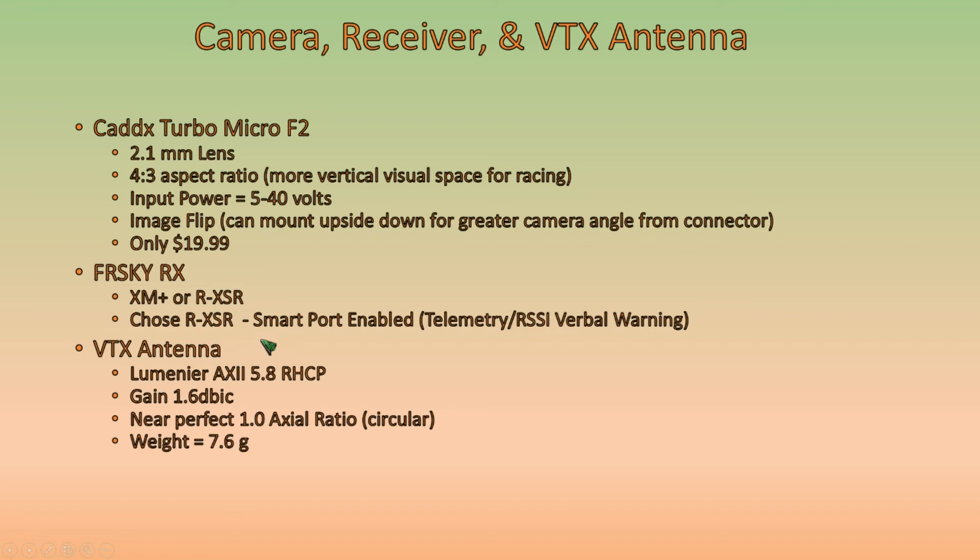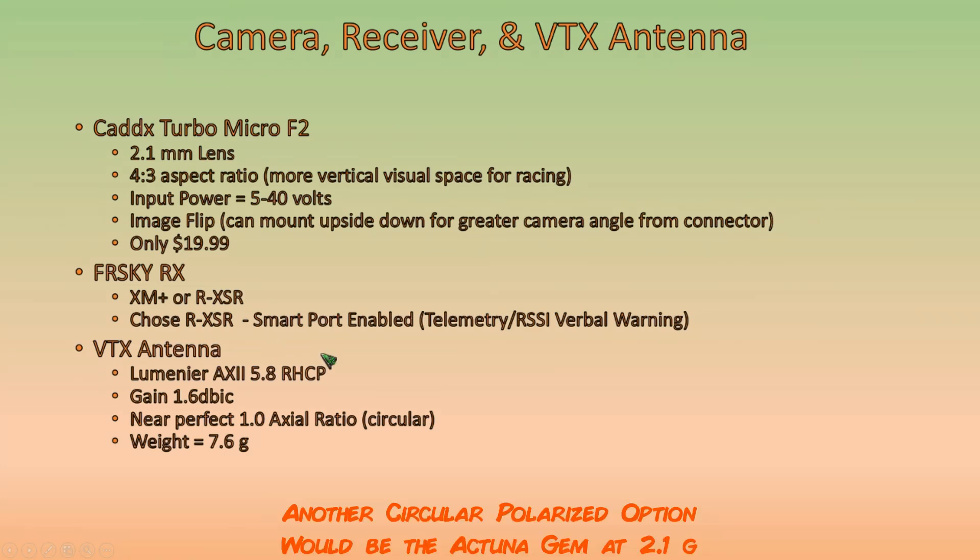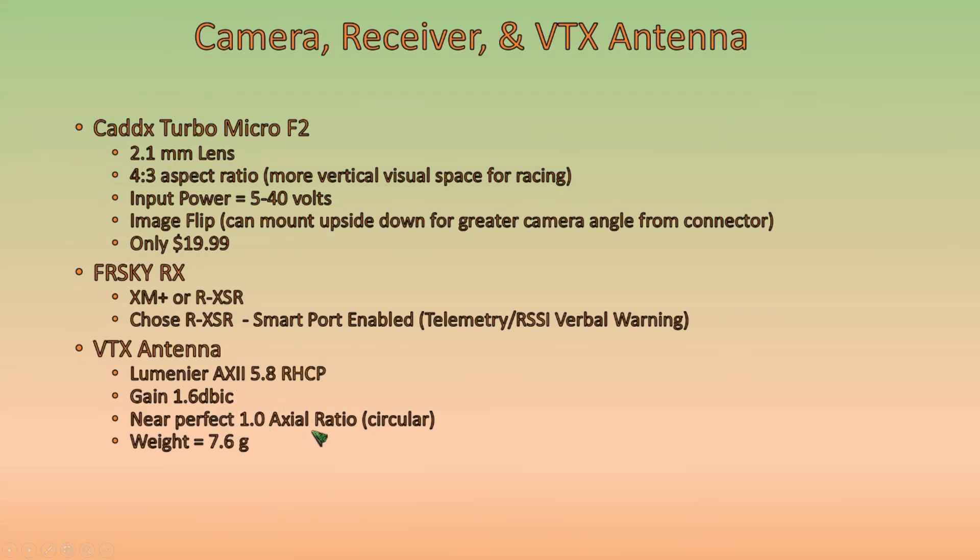For the VTX antenna, we could have gone linear but decided to go circular. We went with the Luminar Axie right-hand circular polarized antenna. It has a gain of 1.6 and a near-perfect axial ratio, with a weight of 7.6 grams, which is fairly light for a circular antenna.